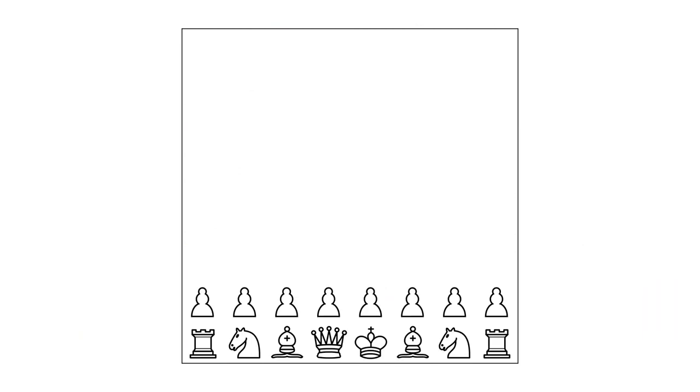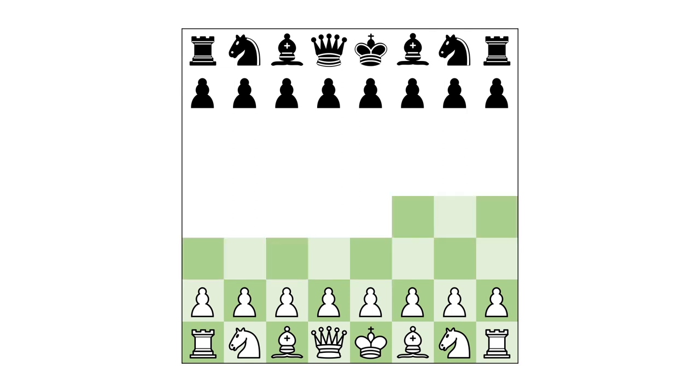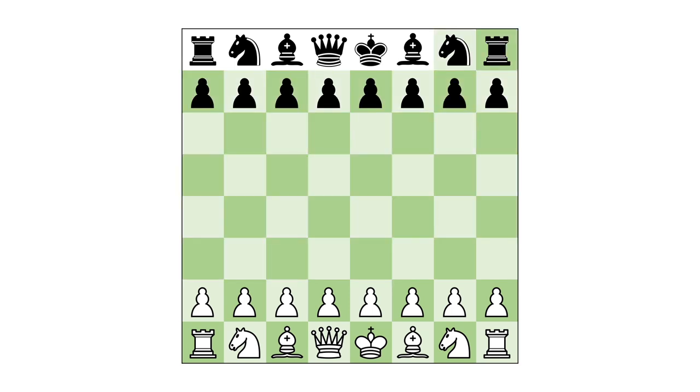Each game has two players. One controls an army of white pieces and one controls an army of black pieces. There are several types of pieces and each type has its own rules. Moves happen on a board eight squares long by eight squares wide, with alternating dark and light squares like a checkerboard.